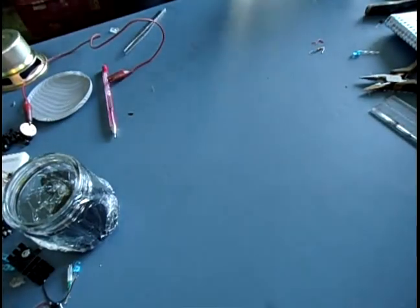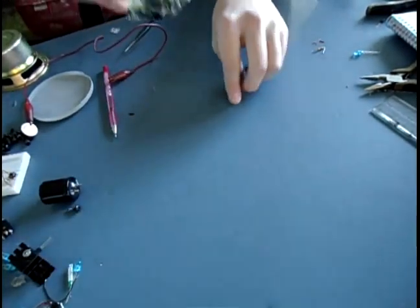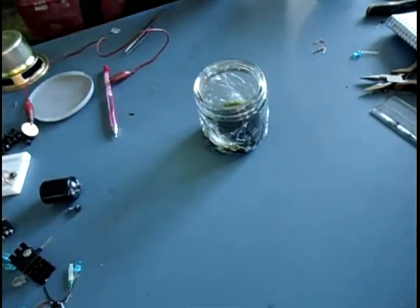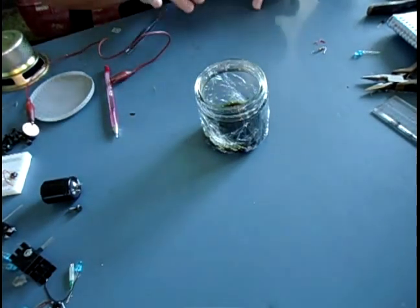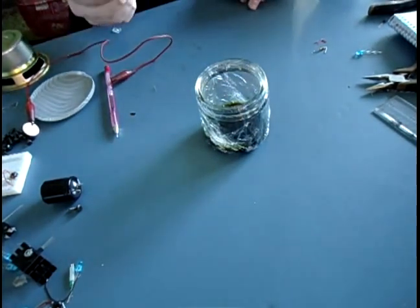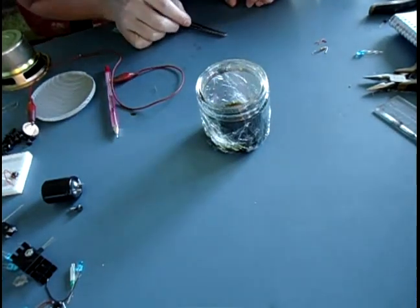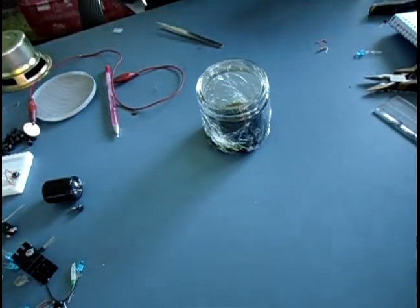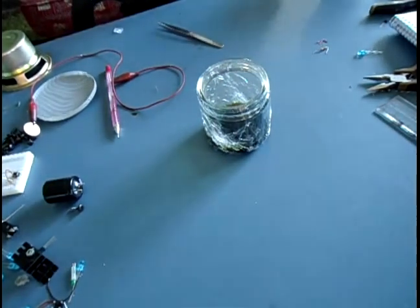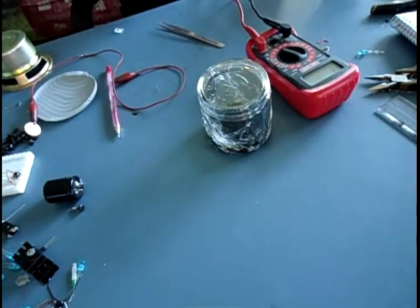Today we're going to take ferric chloride, which I have right here. I actually have a wrap over this right now because we're inside — I don't want to mess with that too much. We're going to try some electroplating with ferric chloride, try to get that copper out of there so it's more usable. We'll test the connectivity of our items first.